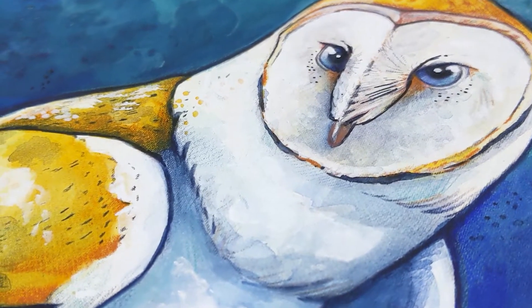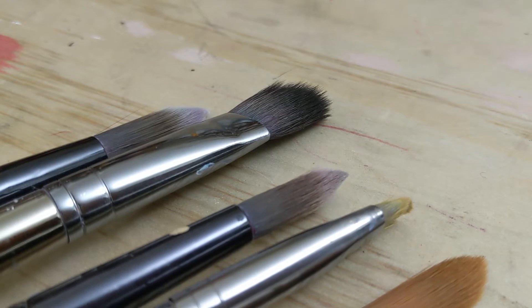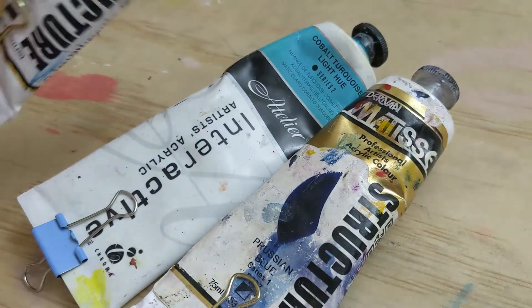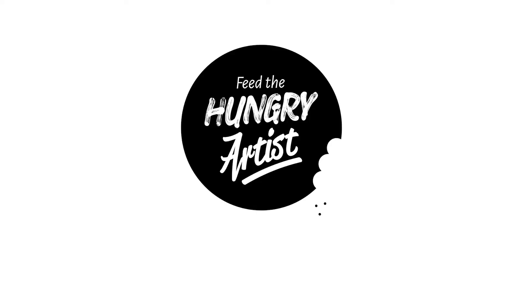Hello beautiful creative souls. Welcome to my first ever YouTube video. I'm going to step you through how I painted this really loose happy owl painting. Given that I'm new here on YouTube I'd love it if you like, follow and subscribe. Otherwise sit back and enjoy watching this video.